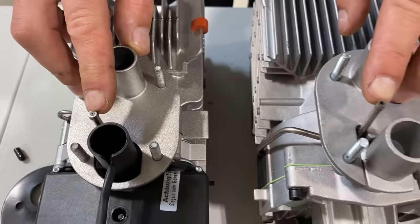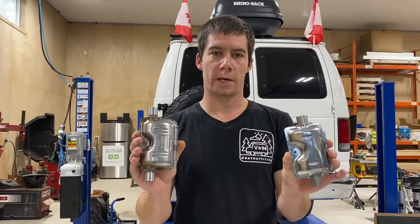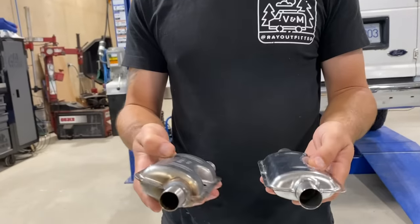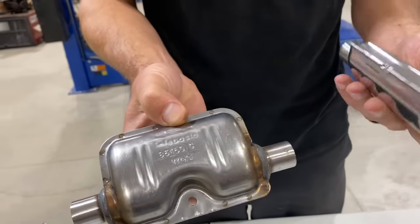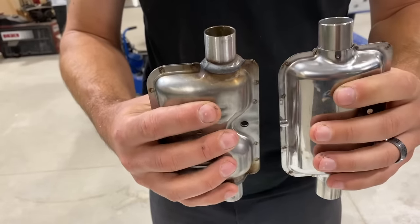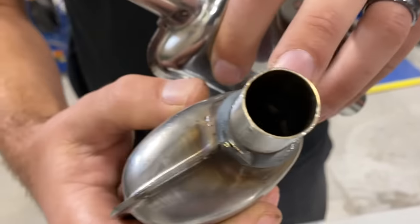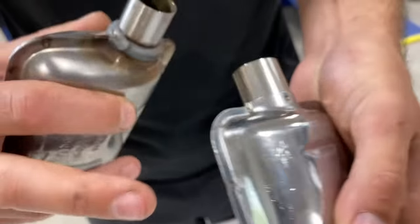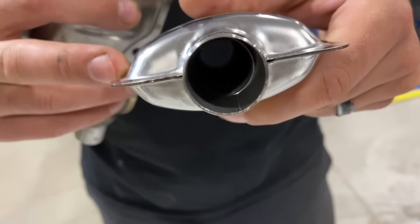Next we're going to compare the two mufflers. Right away there's a weight difference — the Webasto one is much heavier. You can see the Webasto is stamped with airflow direction; the Chinese one has no stamping on it. The steel is a little thinner on the Chinese one. The Webasto one is actually fully welded all the way around, so the Chinese one may actually leak around the seams.